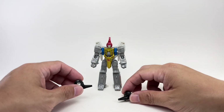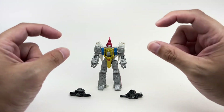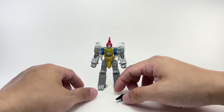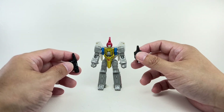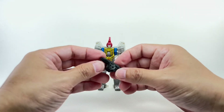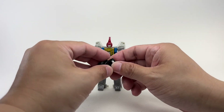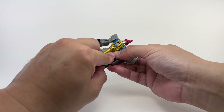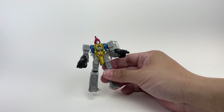The figure comes with two blasters as accessories, which is always a good thing for core class figures because usually the budget is so tight there's little room for any accessories or weapons. These weapons are his blasters and missile launchers in Dinobot mode. Interestingly, they engineered both weapons to combine and form the fist in combined mode — pretty cool. They look like Cybertronian tommy guns, and you can hold each gun via a 3mm peg in either hand.